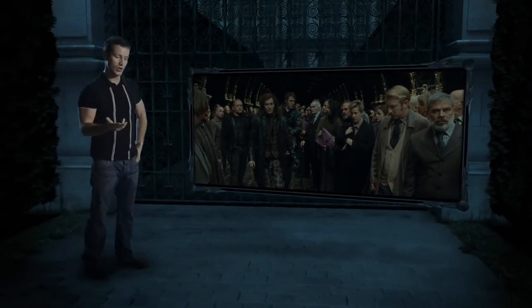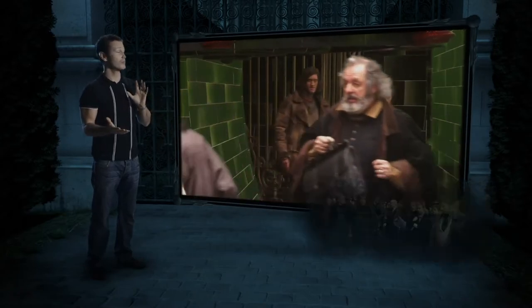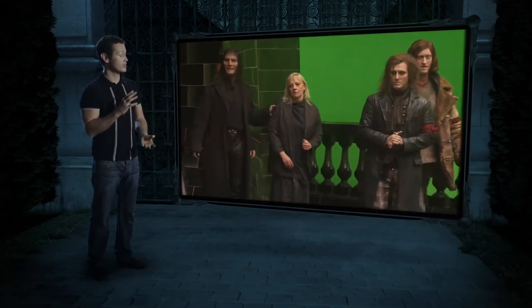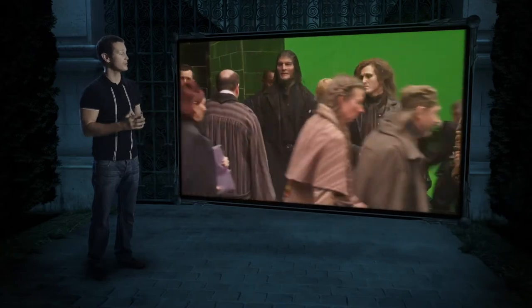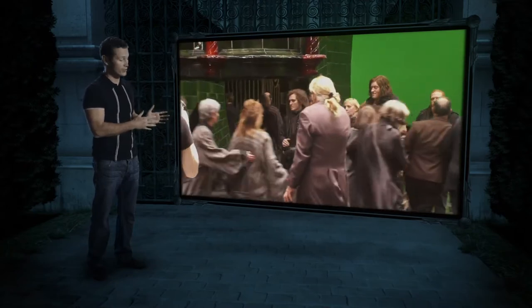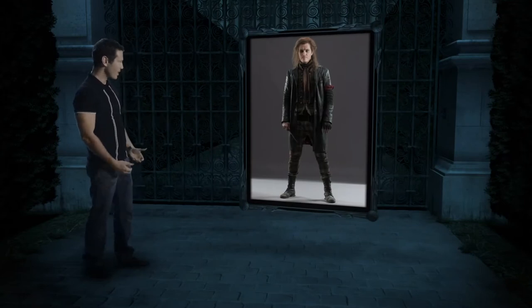If anybody that knows the book knows that our Scabior is a little bit different from the Scabior in the book, which means we had an opportunity to create the character a bit more. And I worked very closely with the costume designer, who I'd worked with on a couple of other movies, and we came up with this sort of cyberpunk outfit.